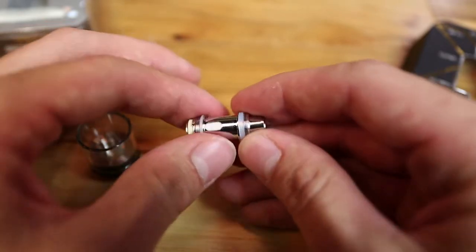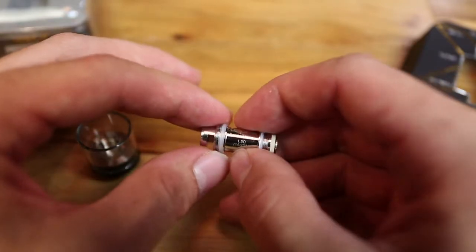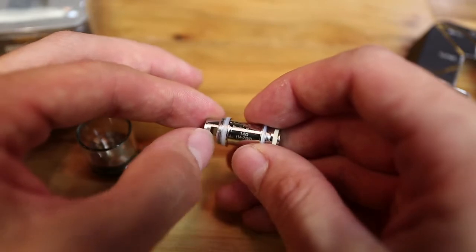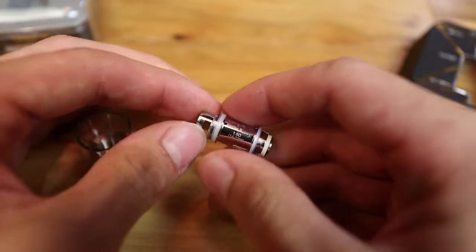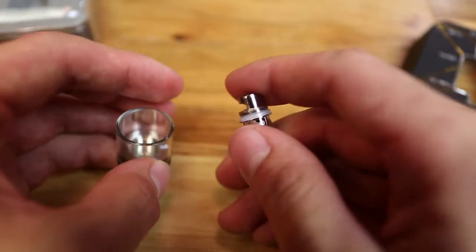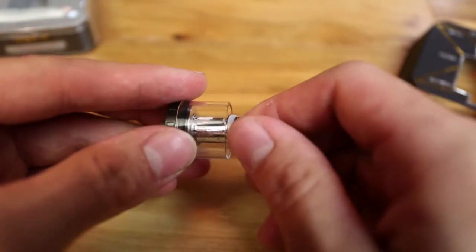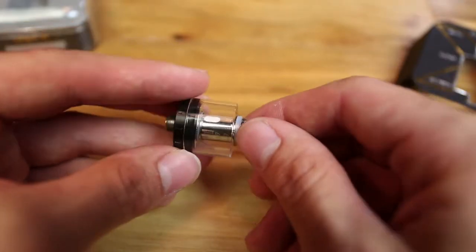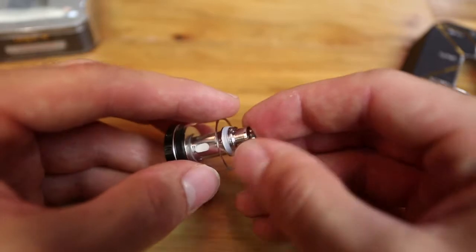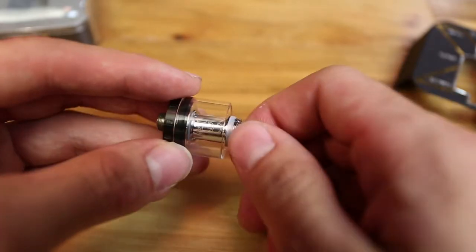It is a 1.5 ohm coil rated from 14 to 22 watts. When I was testing it I ran it mostly at about 22 watts — it doesn't really get too hot or burn, so I think you can max it out and be fine. Everything goes together pretty easily. The only thing I notice is that when the coil is wet, with juice, it's kind of a pain to unscrew just because there's not a lot of surface area to grip. But if you grip it hard enough you should be fine.